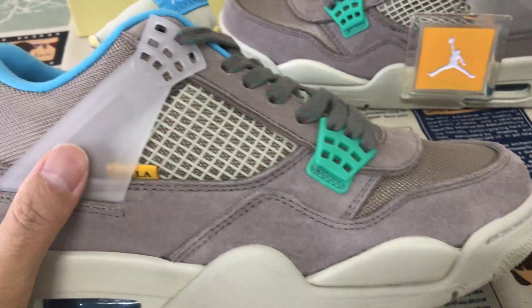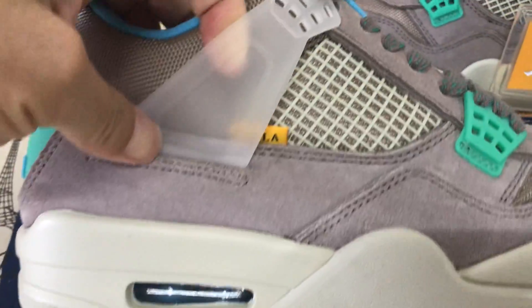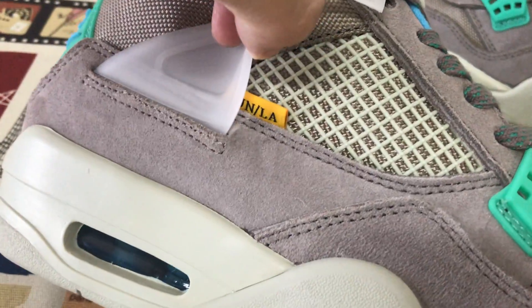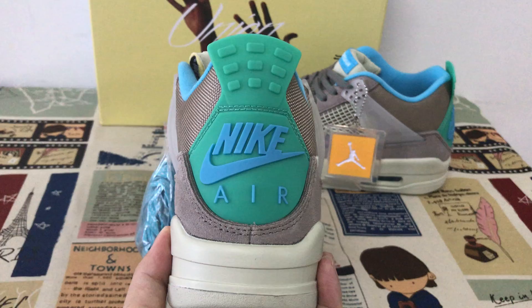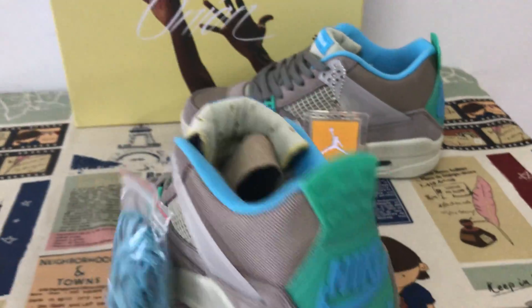Let's take the outside view. With the green small eyelet and there's the clear big eyelet. And here is the label — the Union and the LA label. That's a better view, with the back-tap green base, back-tap with sky blue Nike and a logo.